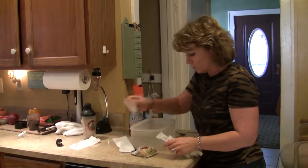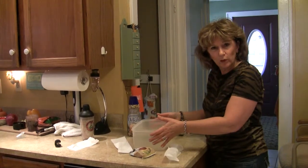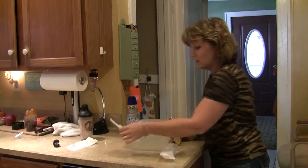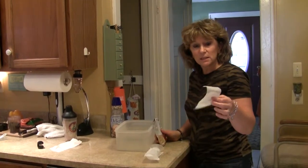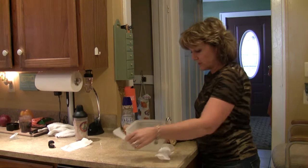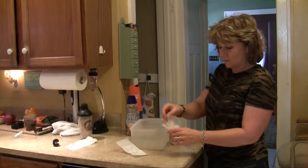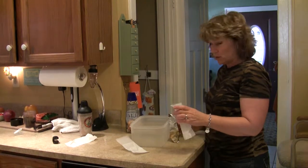What I do is I fill — this is just a Tupperware — I fill it with water. You can see here. Iced tea bags — you can get them at the tea store, they're the large ones. And I have a little funnel here, just stick that in so I don't make a mess.